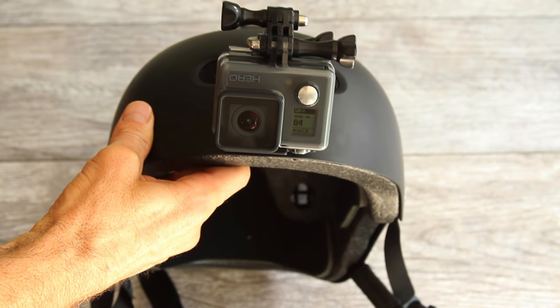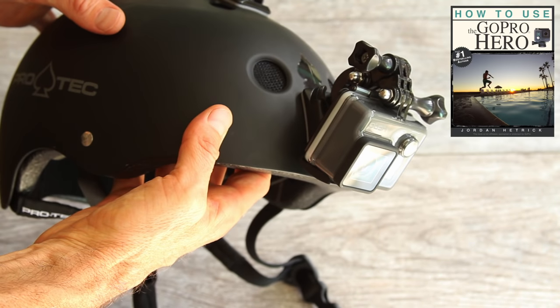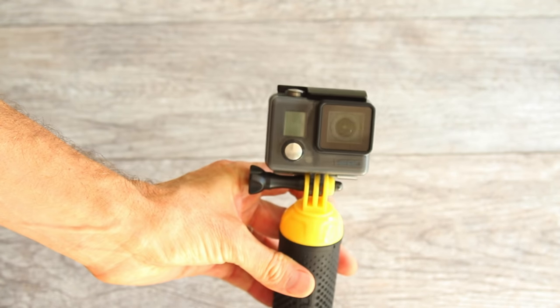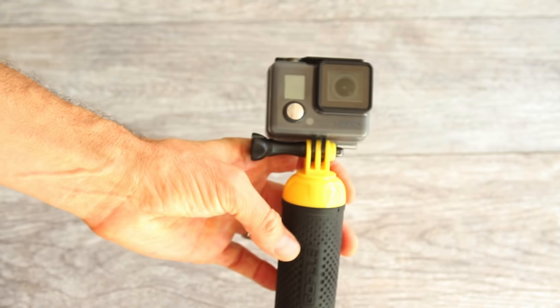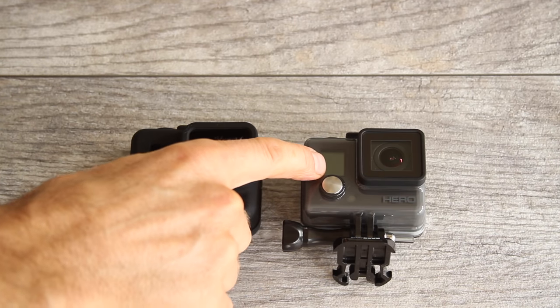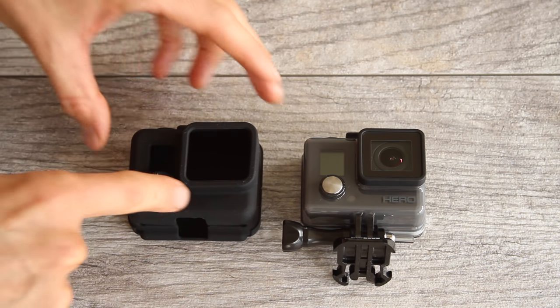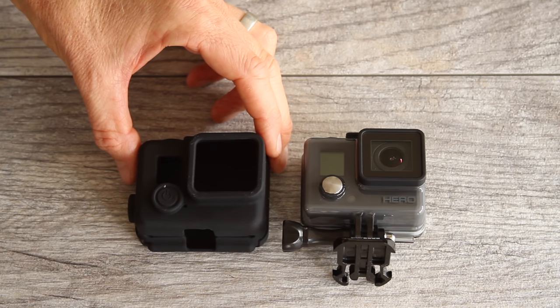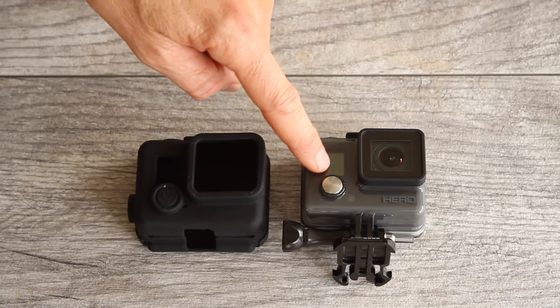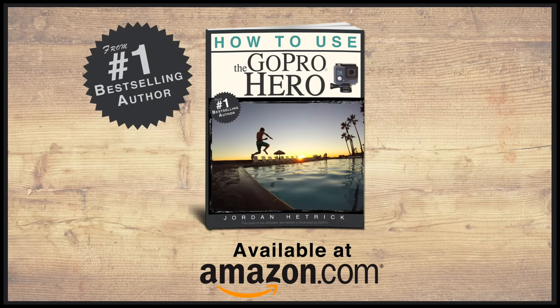The Hero is compatible with many mounts made by GoPro and other companies. To learn more about which mounts might be right for you, check out my book. Here it is on the helmet front mount, and here it is on the Bobber by GoPro — a floating handle. GoPro also makes a floating handle called the Handler. Because your camera is permanently part of the housing and can't be replaced like other GoPro cameras, I highly recommend getting a protective case like this one from N-Case to protect the housing from scratches. I hope that helps you get started with your Hero camera — for more information check out my books on Amazon.